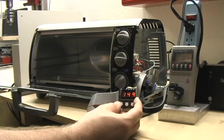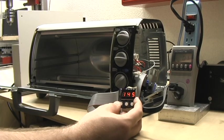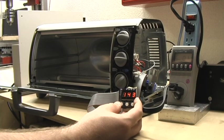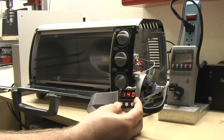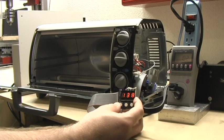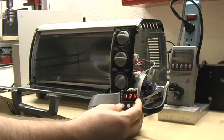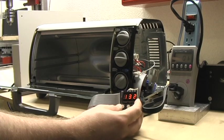Temperature's dropping like we'd expect — 149, 145. Nice and warm. I can fix a lot of this overshoot just by adjusting the PID control loop. Again, this is just the laminator code without any changes whatsoever.